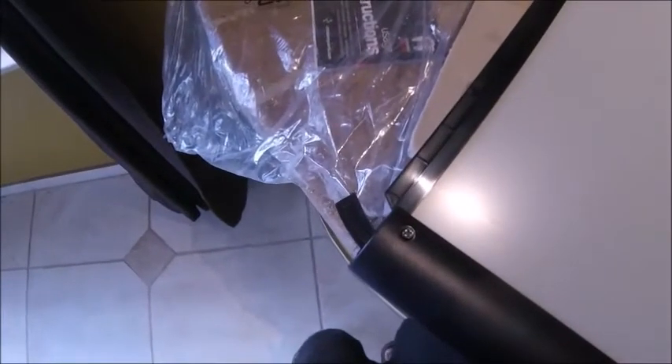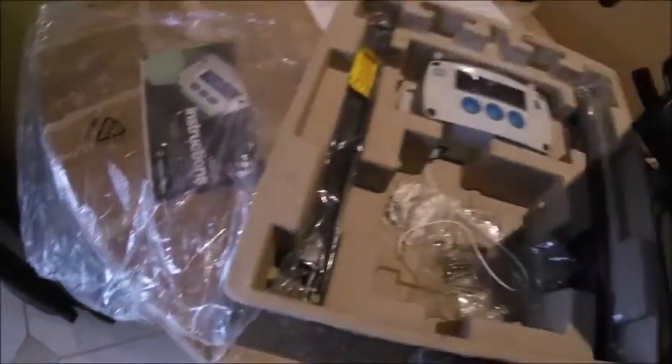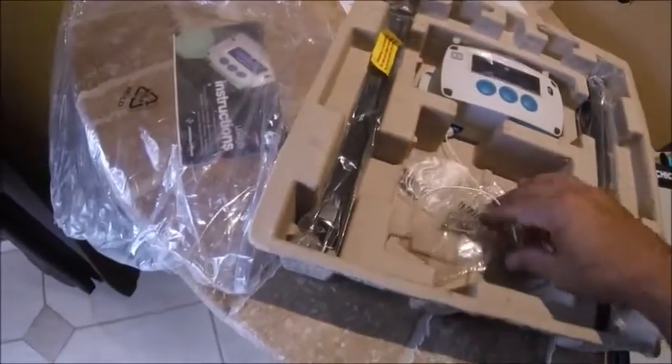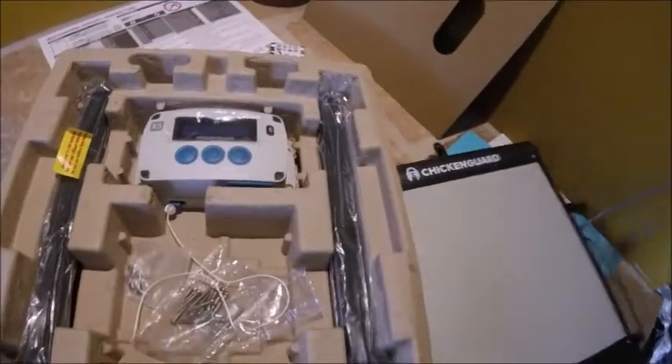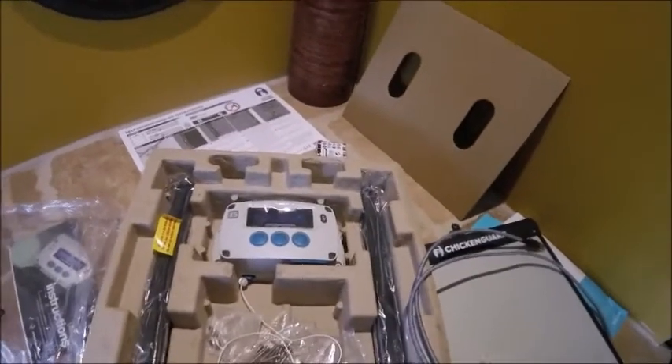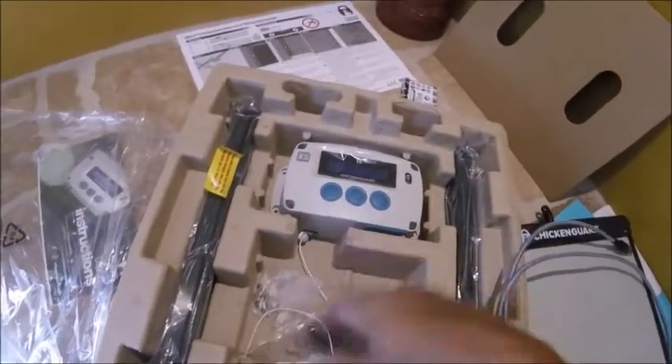I did check out the door — it is metal. It's insulated metal, metal on both sides. And you can see how the door slides into the rails — that's the predator-proof feature of the door. So far so good. I already know this works with the A-to-A cable. I might do just a quick setup, or maybe not — I already know it works. The string actually went up.